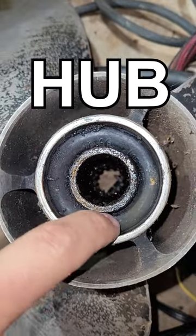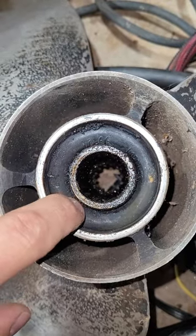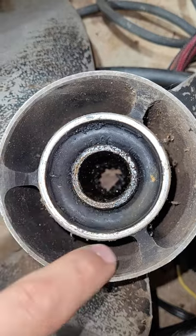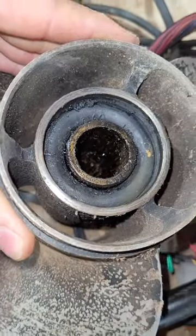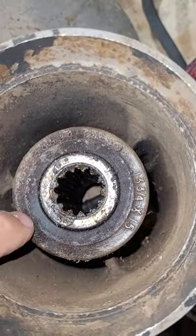This is your prop hub right here. It's this rubber donut that's pressed in here. This is the spline shaft, and this is the exhaust tube right here. You can see that's a big old long cylinder in there of rubber. Goes all the way through, comes out here.